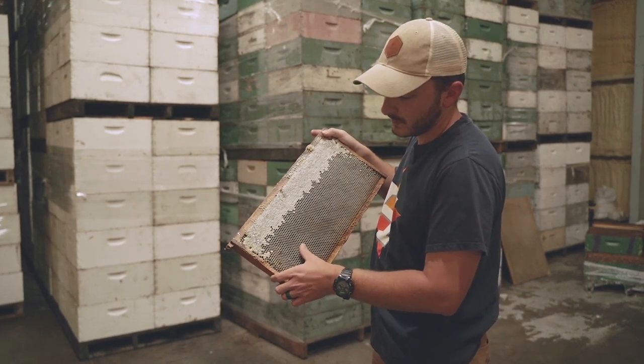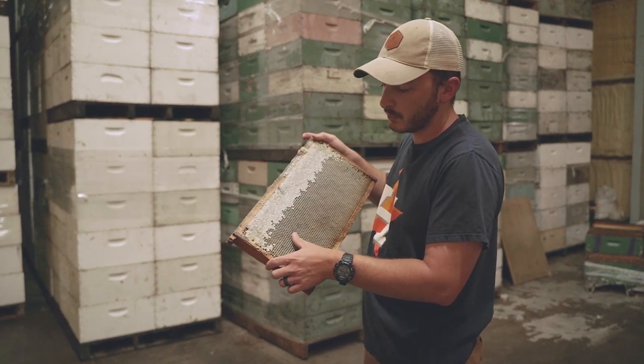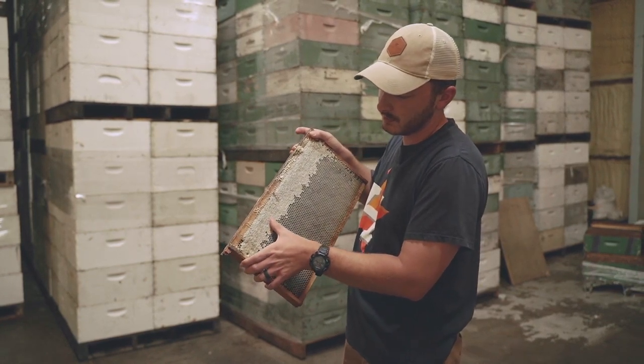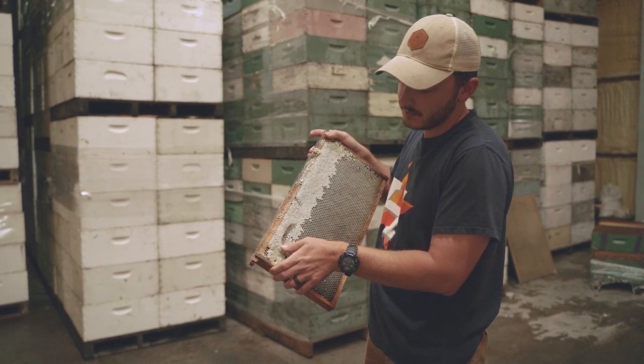These are cells that they were filling with honey. What they do is fill them up and then dry them to get the moisture level down, which turns the nectar into honey. Then they cap them like this, and you can see as I run my thumb over the capped honey, the honey coming out.